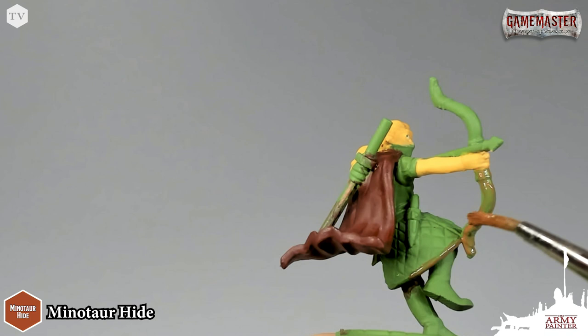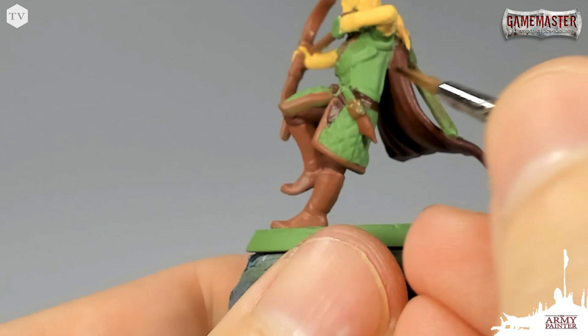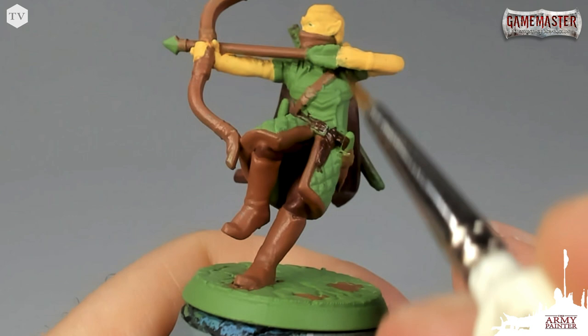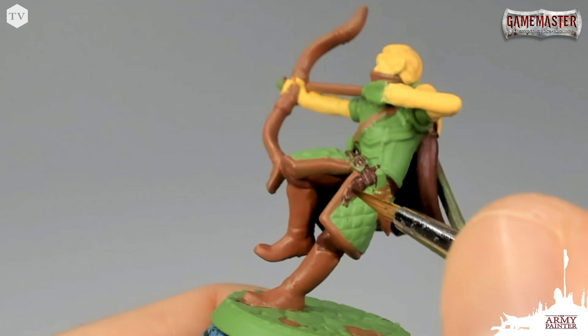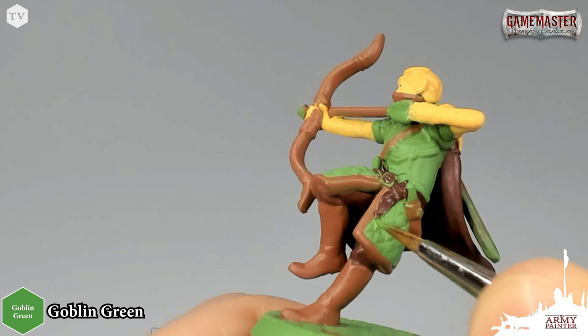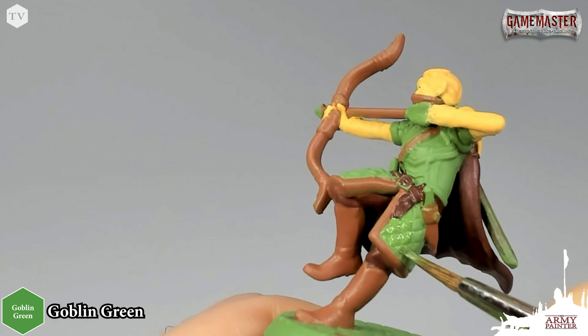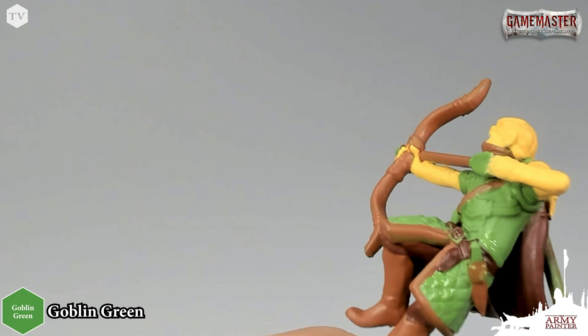I'm going to paint his bow as well. I went back to some Cobalt Red to paint in the belt on Derek, and I applied Minotaur Hide to all the areas of the bow and his mask. I did go outside the lines a little bit during this base coating stage, but one of the beauties of working with our Color Primer system is that we have a 100% matching war paint. So I'm just going to take Goblin Green war paint, which is a 100% color match to the primer, to tidy up those areas with one simple light application — a great opportunity to fix any mistakes before washing.